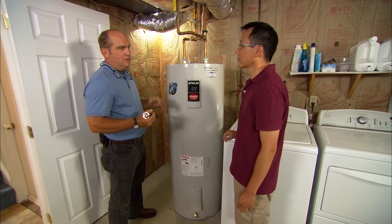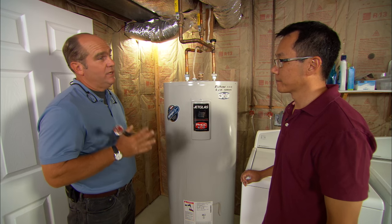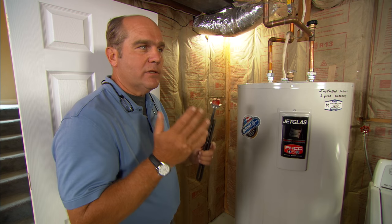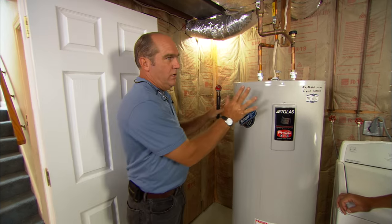So what do you have for fuels in this house? Heating oil for the furnace and no natural gas. Okay, so we're going to have to stay with electricity to heat the water, but what I want to do is switch it from using these elements to using a thing called a heat pump. A heat pump will actually take the heat that's in the air in the basement and move it into the water heater.